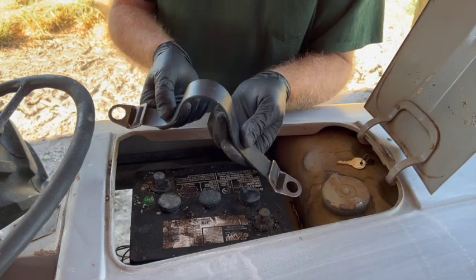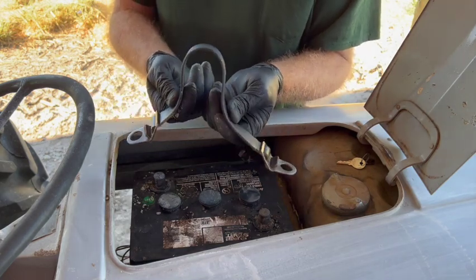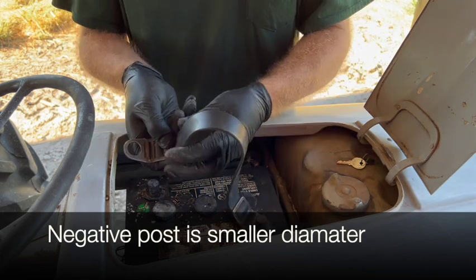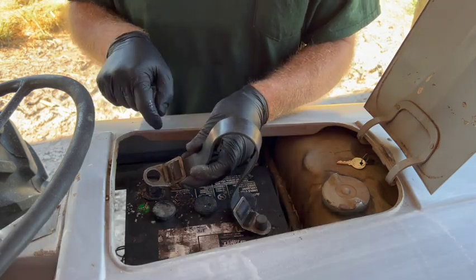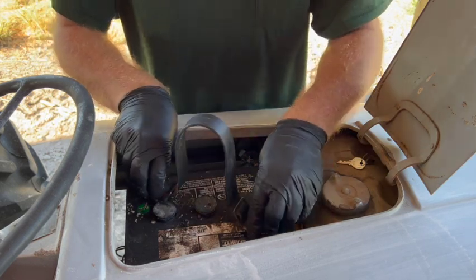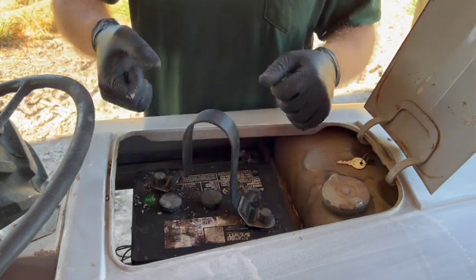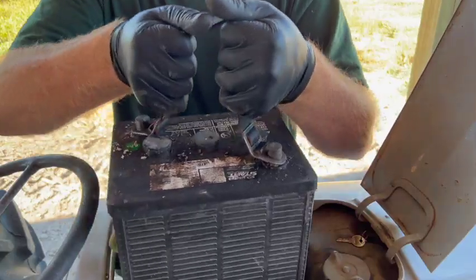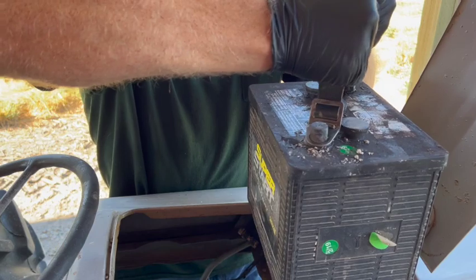If you haven't seen one of these before, this is just a battery terminal strap. This hole has a smaller diameter — that's intended to fit over the negative post. This hole has a larger diameter — it's intended to fit over the positive post. When you pull up on it, it grabs the posts and you can use it as a handle. It makes it much easier for removing and installing batteries.